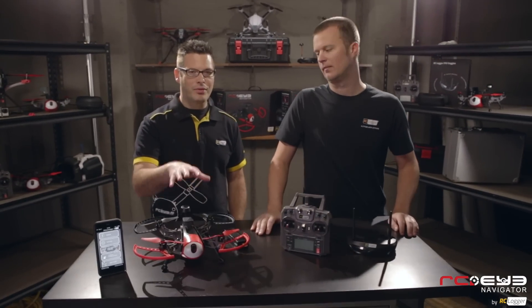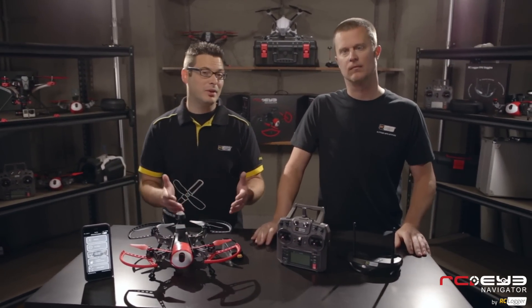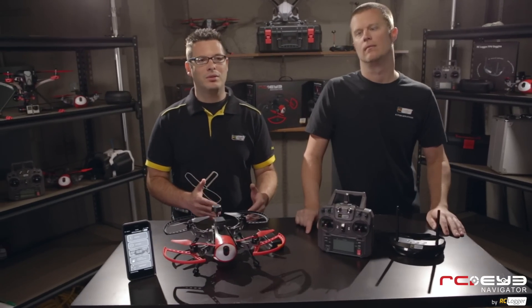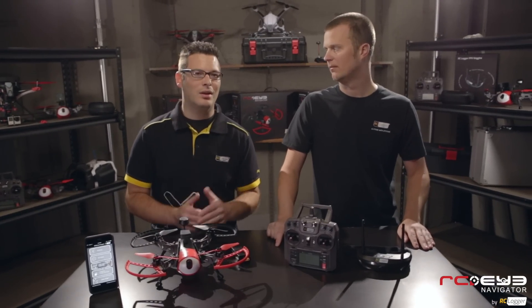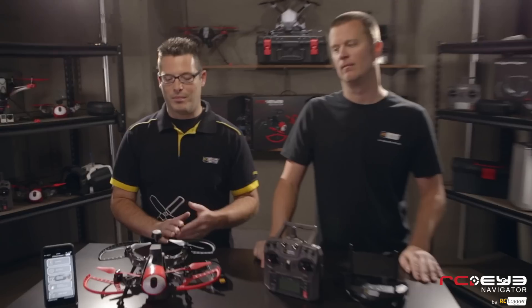On the Navigator we have three different flight modes. We have beginner mode, which uses the GPS we've already talked about. Then there's sport mode, which removes the GPS hold but you still have auto level. And then expert mode, which is full manual — you can do anything you can do with any other multirotor or drone, including flips. There's also a rate bank where you can set high and low rates for aggressive or smooth flight.